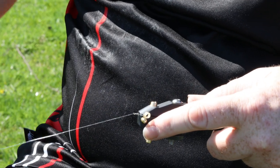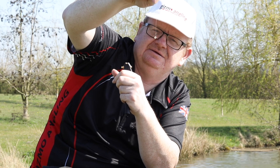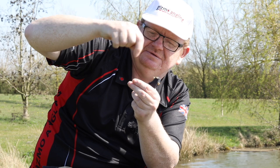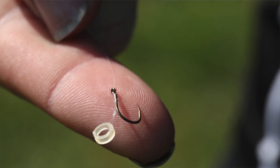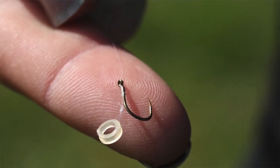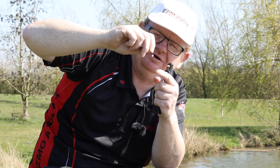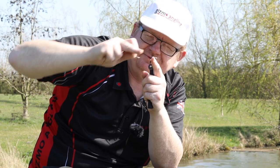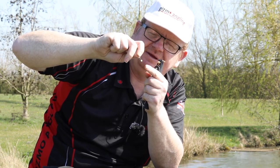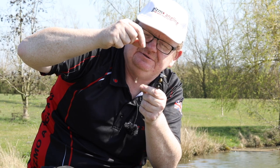And that's it — a normal hair rig with the same hair length every single time. If you want it shorter, you can shorten it — even so short it's touching the shank — or you can have it longer. If you put a quick stop on the end of the prong, that automatically sets it so the bait sits at the bottom, increasing the hair length without you having to adjust it every single time.